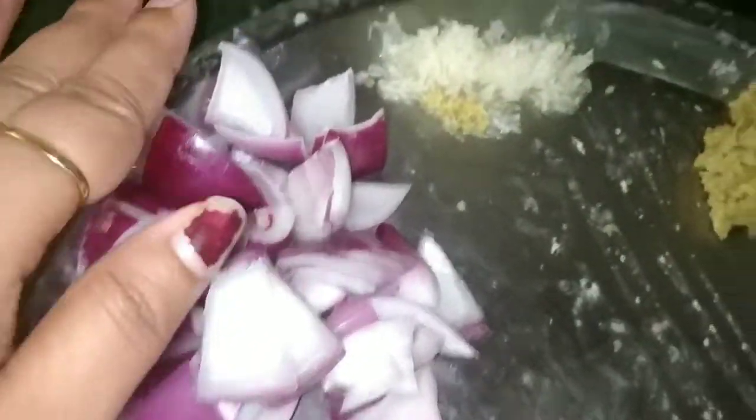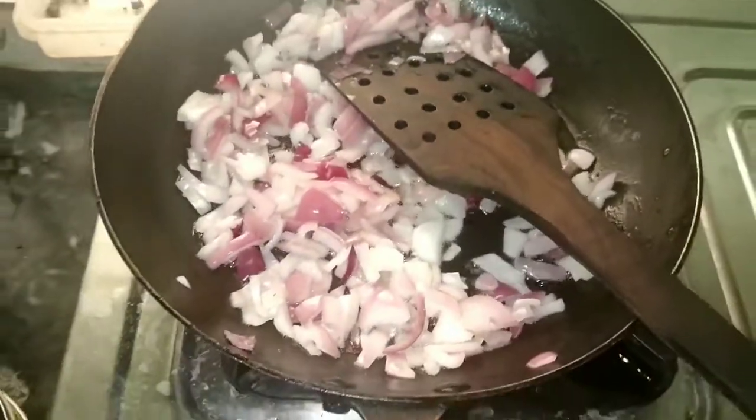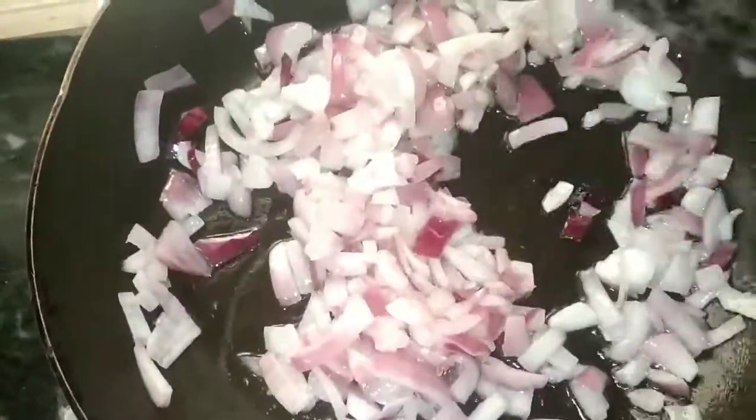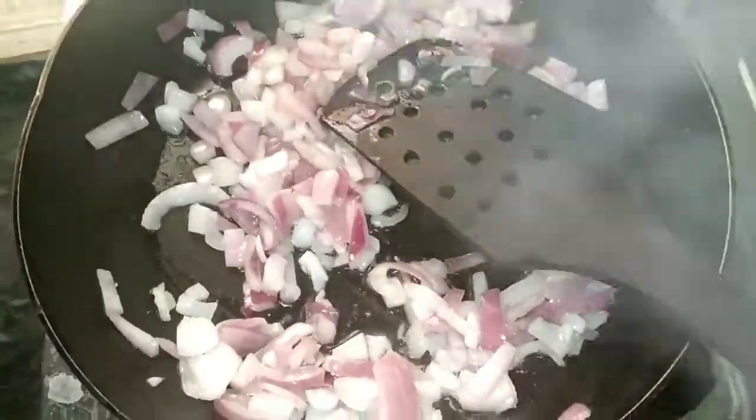Then I have added garlic paste, ginger paste, and 1 medium-sized onion cut into small pieces. I have already added it into the hot oil and will fry it a little bit. Then I will make a tomato paste.